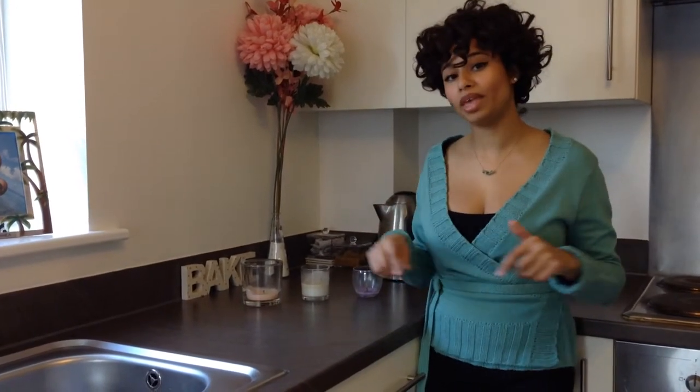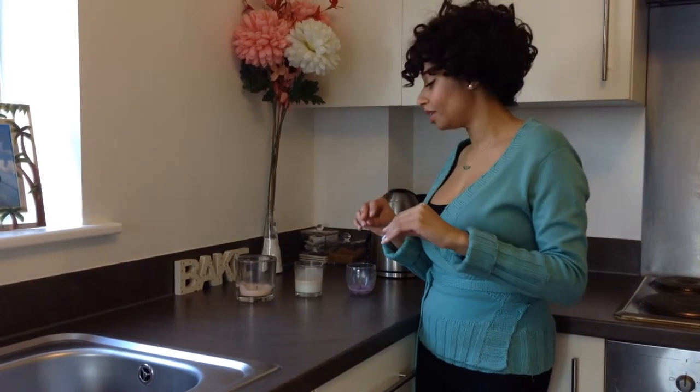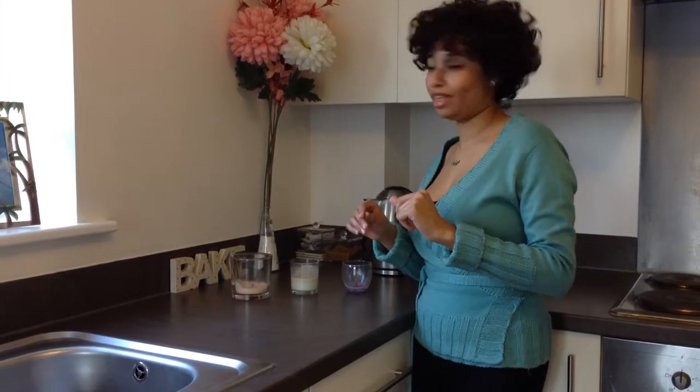So the pin just says pour hot water in it and it should loosen the wax from the edge, then it should rise to the top, and as the water cools it should solidify.